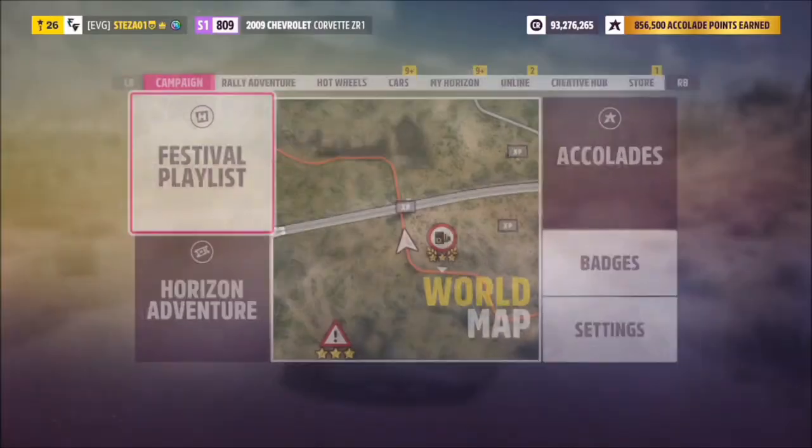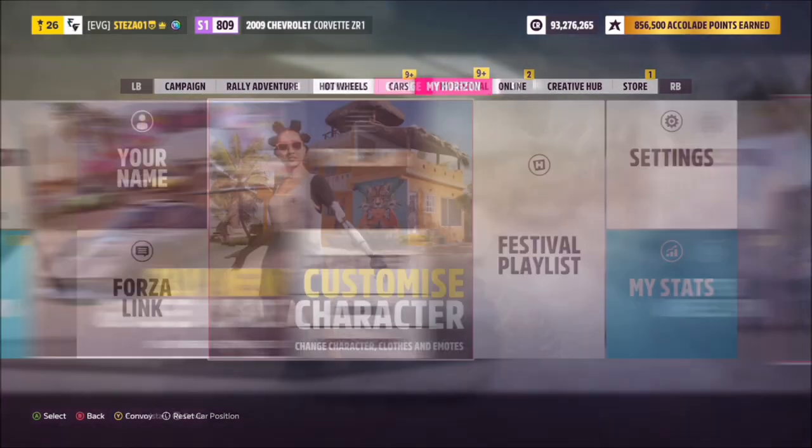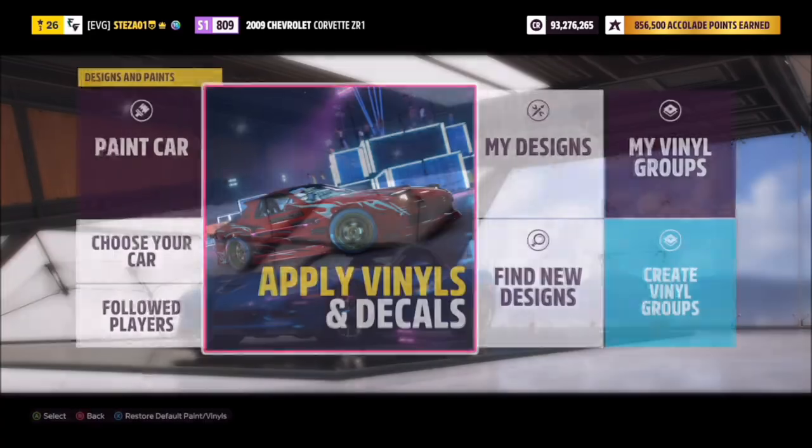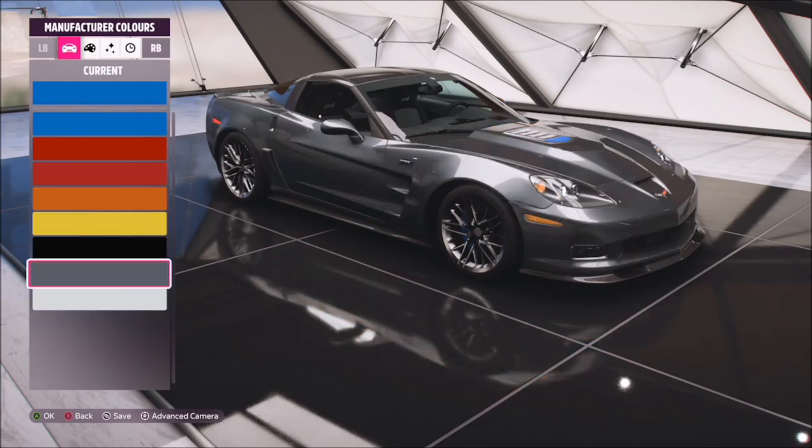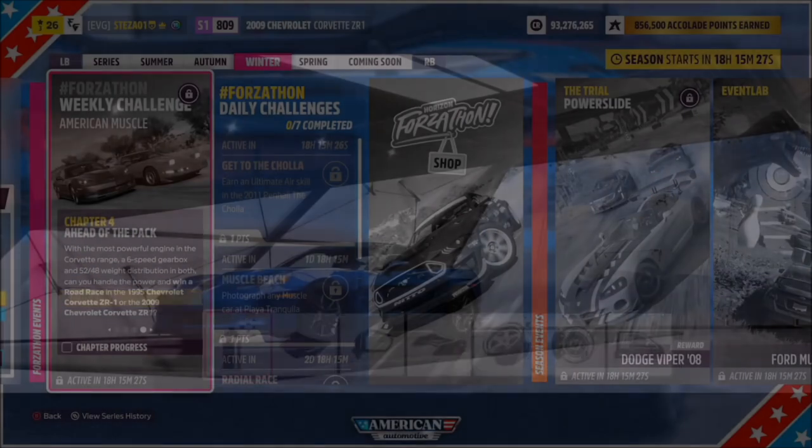The next challenge simply wants you to paint the body of the car. Go into your main hub, into your garage, then into designs and paints. Pick whichever color you want — it doesn't have to be a manufacturer color. Select it, come out, and that'll be the second challenge complete.